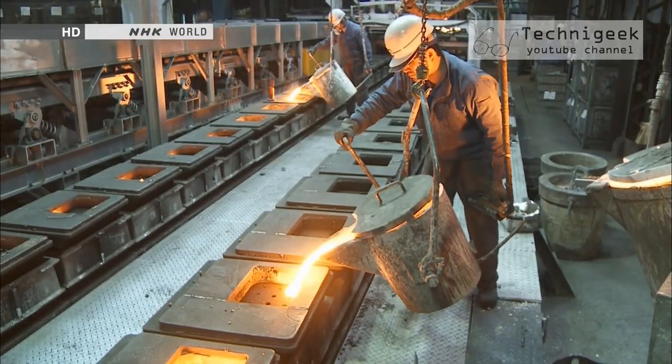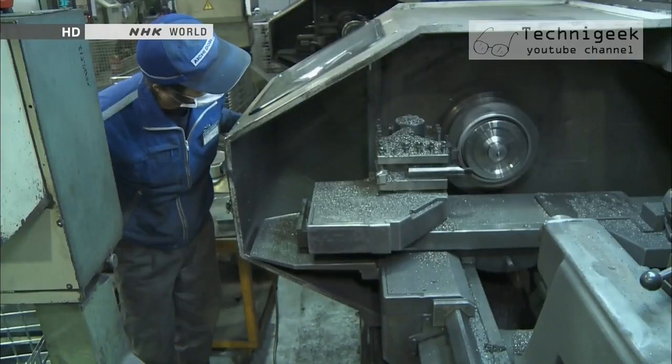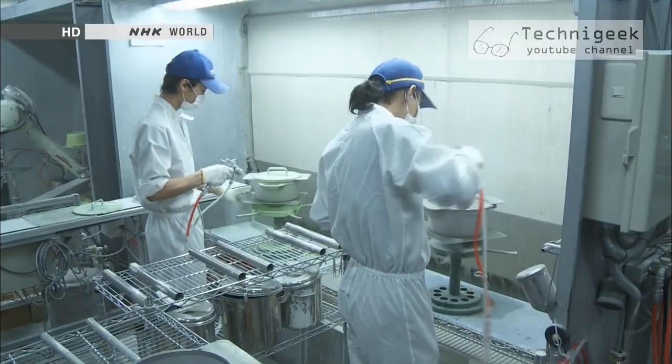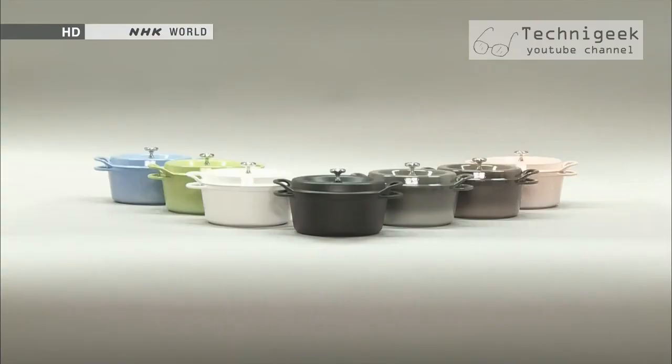These precision waterless cooking pots are the product of careful hand crafting in Japan. That is why they cannot be mass produced. And in order to keep their price low, they're only sold through direct sales from the company.